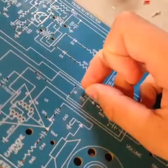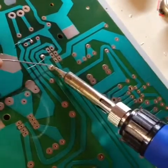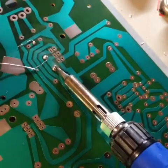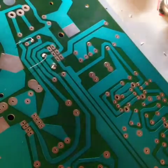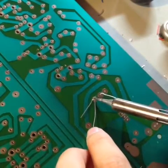Now we insert test point 2. Capacitor 42, 10 microfarads.